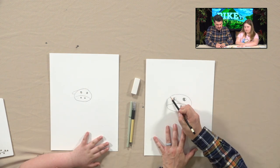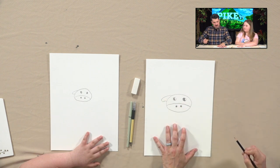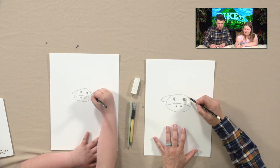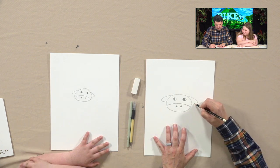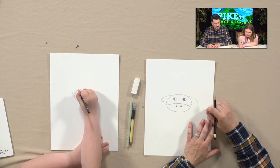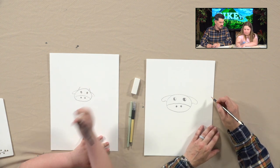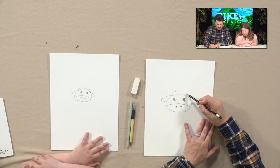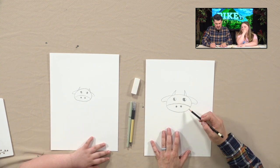We're going to go up and then out — those are the horns. And we're going to put a couple of little shapes — spots on a cow. This one comes down around the eyeball. Just to kind of break it up a little bit. That's starting to look like a cow more. I'm making some different spots. Okay, that's the head of the cow.